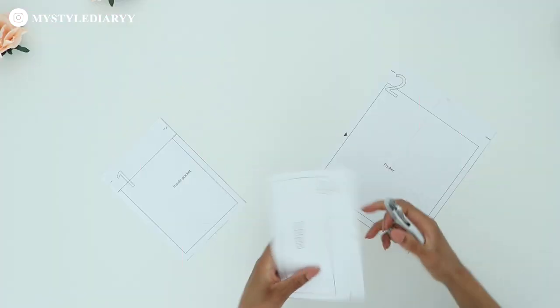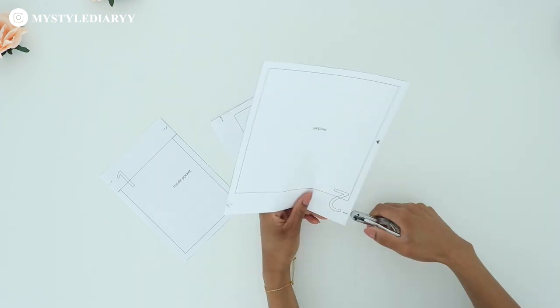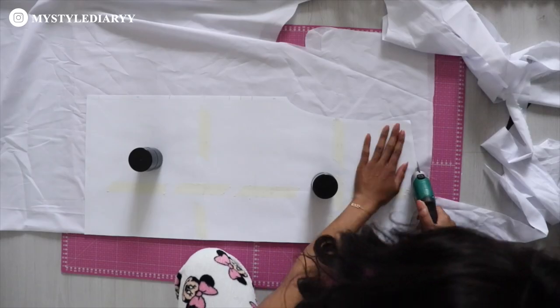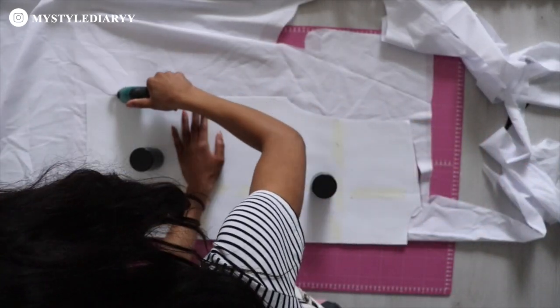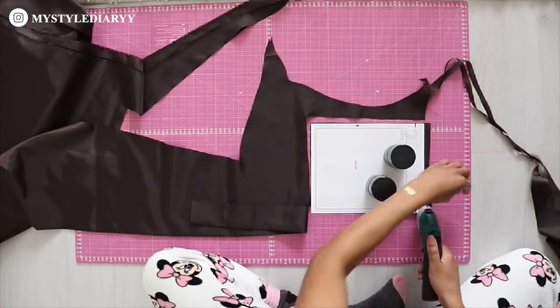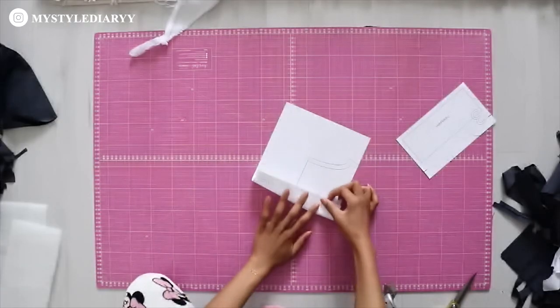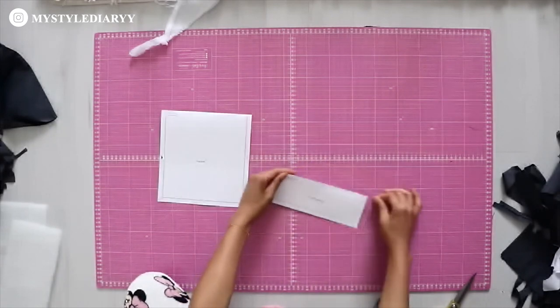To begin, I make notches in the pattern pieces. Then I cut the pattern on fabric. I use the same pocket pattern for the fiberfill, but I do fold the seam allowance inwards for the fiberfill.